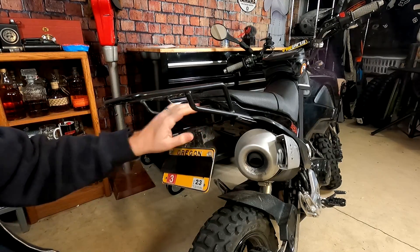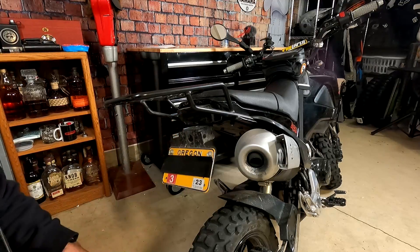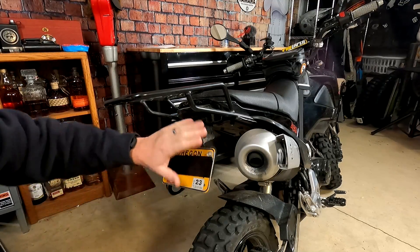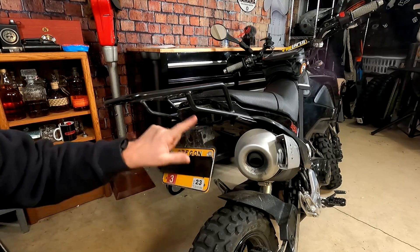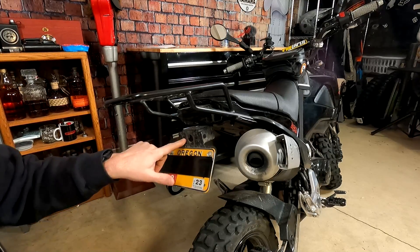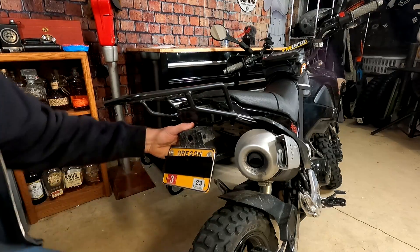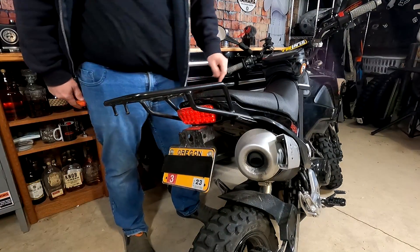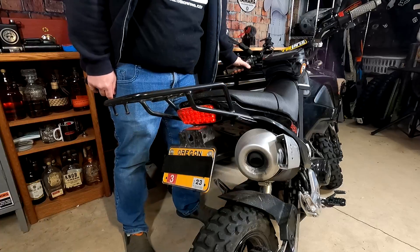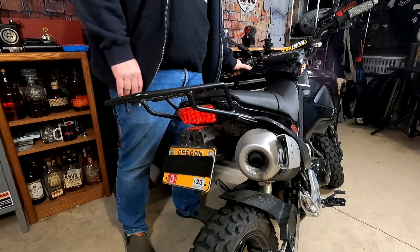The other cool thing back here is this integrated taillight. The turn signals are gone — this is a taillight slash turn signal combo that the previous owner put on, and he did the tail tidy too. The only thing missing is the license plate light, but I don't really ride at night so I don't really care. It really cleans up the look of the bike.